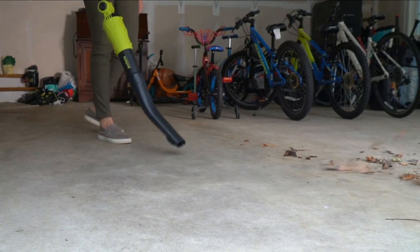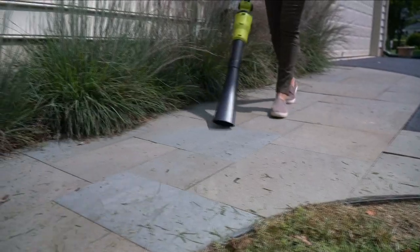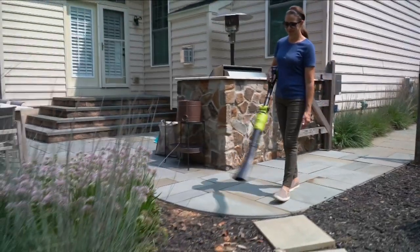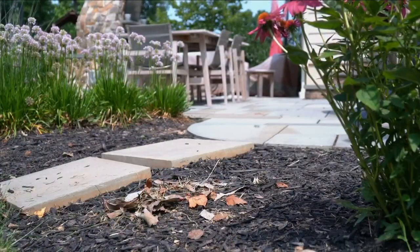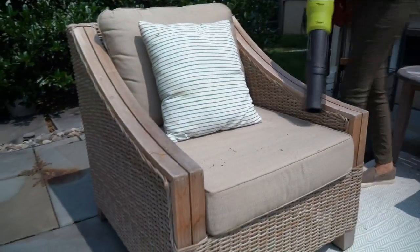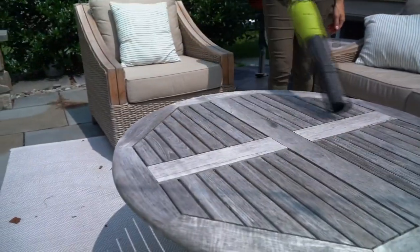We're going to be continuing to cut our grass, edge, and then it takes longer to clean up the mess with a broom than it does to actually cut the grass. But look at this handheld blower — battery-powered. You're not running an extension cord anywhere. It is powerful. It is easy to use.